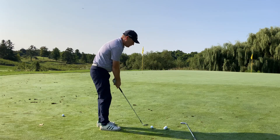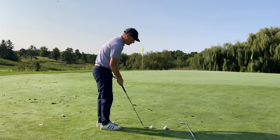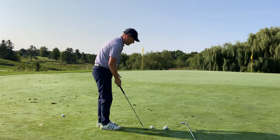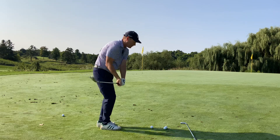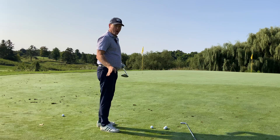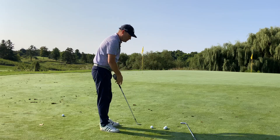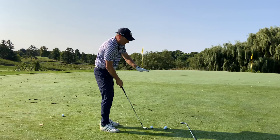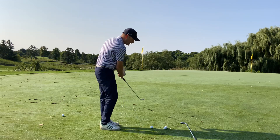We're hitting shots around the green. What sends the ball on its flight forward is the path of the club — it's not the clubface. Think about how many times you've opened the clubface wide up, swung straight at your target, and the ball goes toward your target. With a putter or a driver, wherever the clubface is pointed is where the ball starts. But once you get above 45 degrees of loft, like a sand wedge, it's the path of the swing that determines direction.